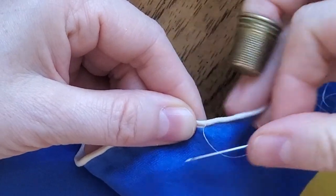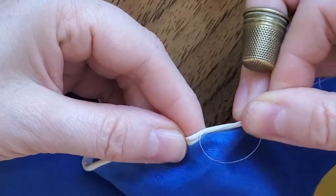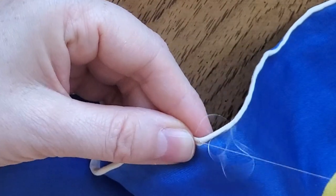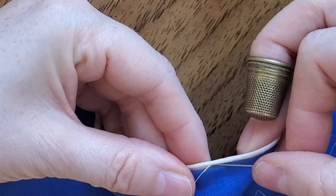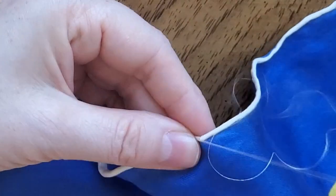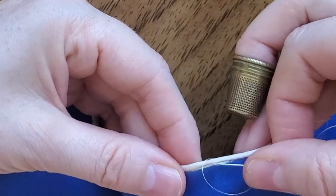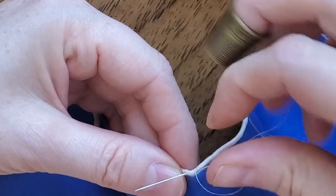Now stitch the scarf body, picking up just one or two threads from the fabric. Next, stitch the roll — I pass the needle inside of the roll for about 5 mm. Then stitch the scarf body again, stitch the roll, and repeat.